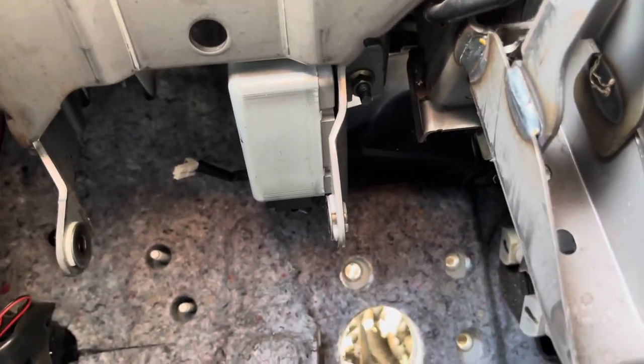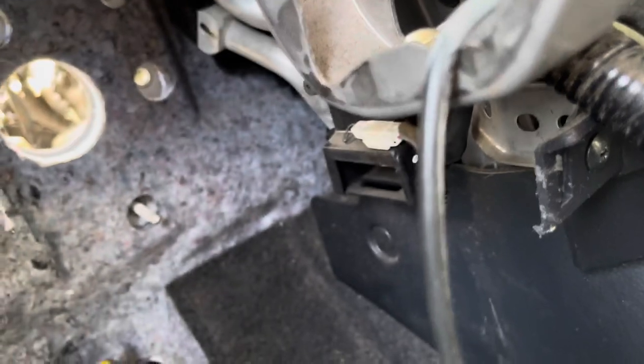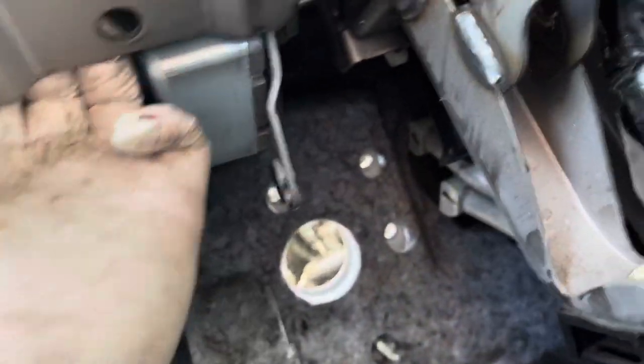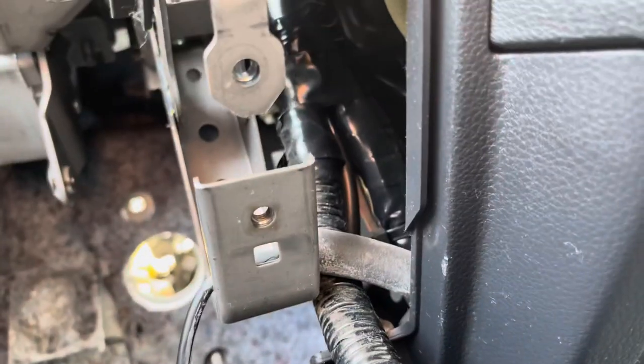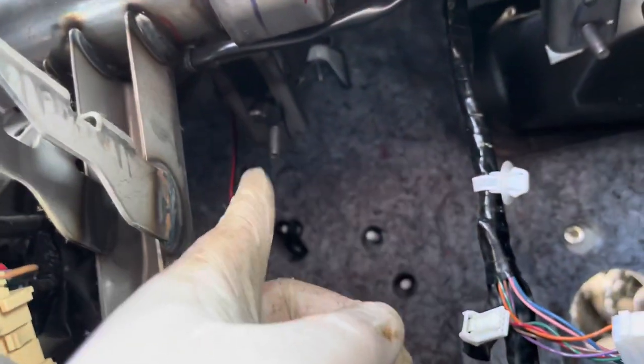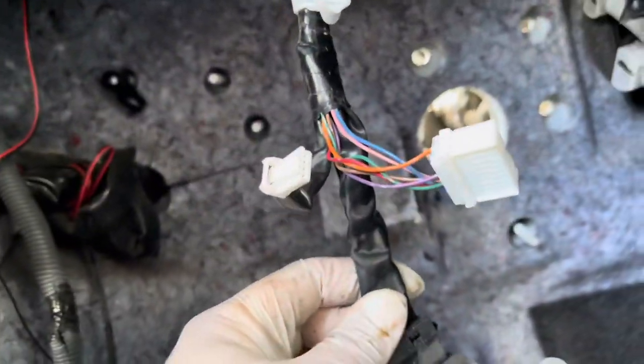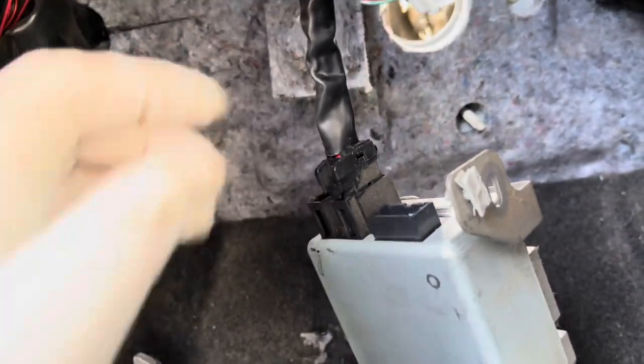It appears there's a single 12-millimeter nut holding the module — actually the module is held on by a couple of screws. One more nut on that side and the whole thing dropped. We're going to cut the harness as high up as we can. We really only need the power and ground cable — we don't need the bus because we just need the input from the motor housing, and this just needs power.